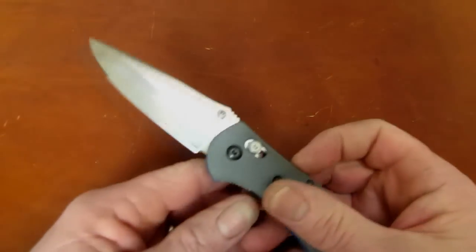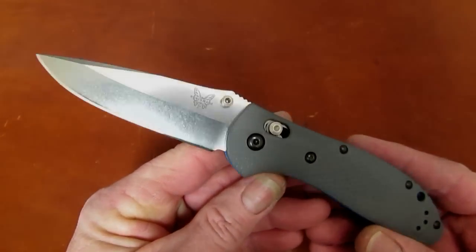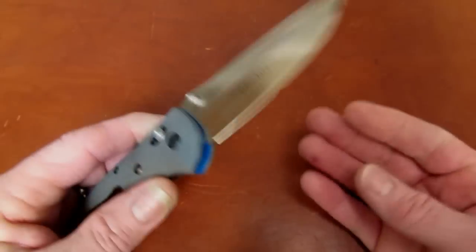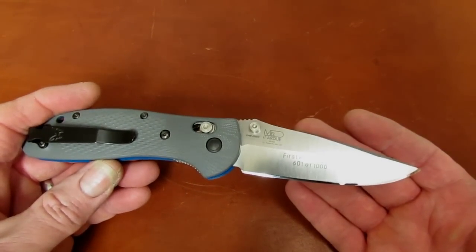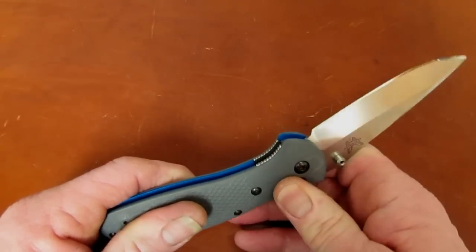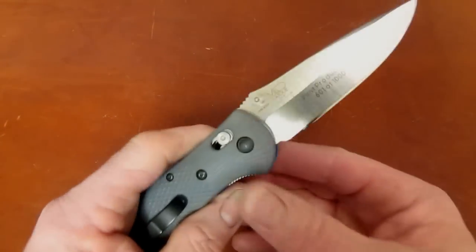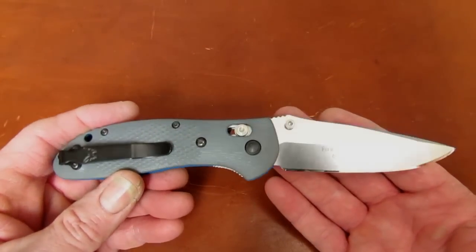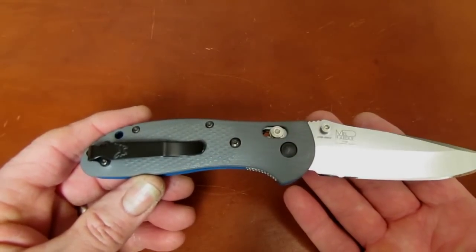The knife ships free. KnifeShipFree exclusive. Benchmade is just knocking it out of the park in the last year or so with some freshened, improved versions of tried-and-true patterns, and this is no exception. For years the Griptilian has been a staple of the Benchmade lineup — kind of their entry-level Axis lock knife, similar to the Spyderco Endura and Delica: that sub-$100 but still very high-quality knife.